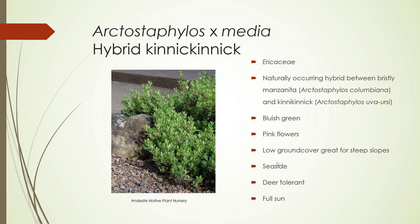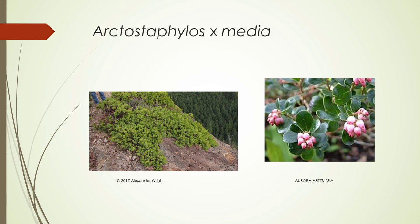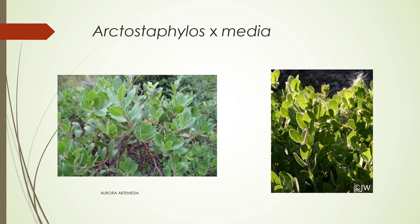It has a bluish-green color to it. The flowers are pink. It's a great ground cover for steep slopes, and it works well for seaside plantings. It's also tolerant to deer damage, and it needs full sun. Here's that steep slope I was just talking about, and here's a close-up on the flowers — really pretty little plant. Here's some more close-ups on the foliage; you can see there's a light ciliate margin on these.